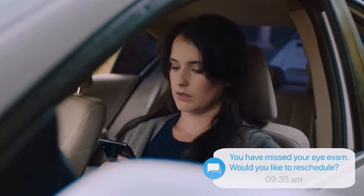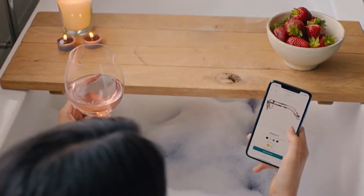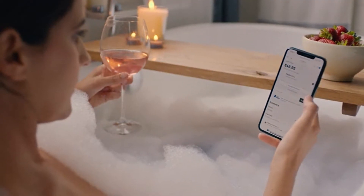Who do you want to be? Life's complicated. Getting new glasses shouldn't be. iCUE VisionCheck 2, so you can focus on what matters.